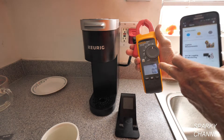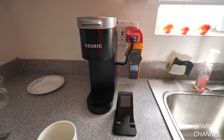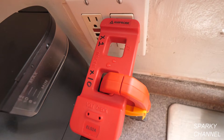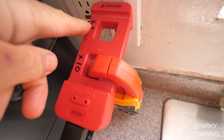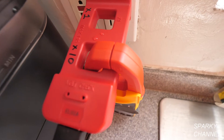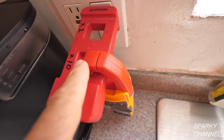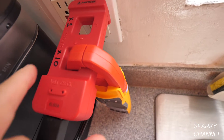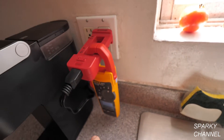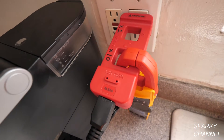The meter is on and reading zero amps. I'm going to put it on an AC line splitter. This AC line splitter has a times-one area and a times-ten area. I'm going to put it on the times-ten area for greater accuracy, but I'll have to divide my readings by ten. The line splitter is plugged into the outlet and the clamp meter is clamped into the times-ten area.